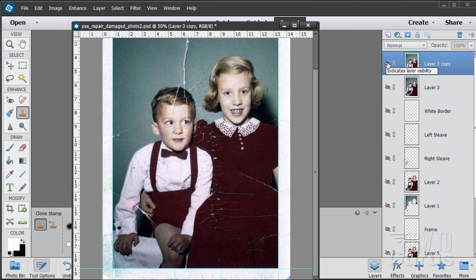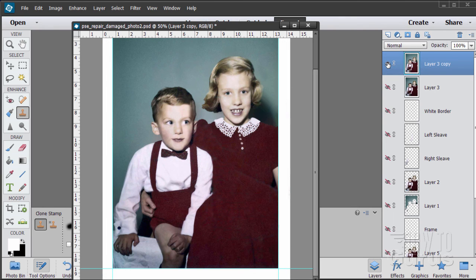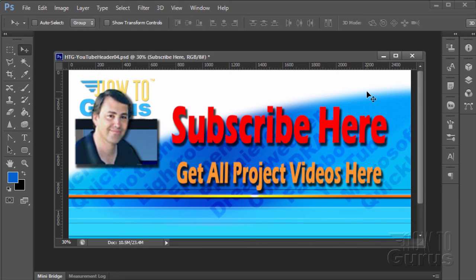Thank you for watching this special Photoshop photography project video. Don't forget to subscribe so you'll get first notice of new project videos in the future — just click on the subscribe link here. You can get all 12 project videos in this series along with 26 special videos demonstrating the tools and techniques by clicking on the link down here. Thank you again for watching.